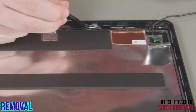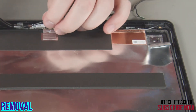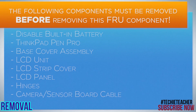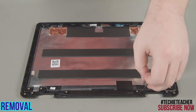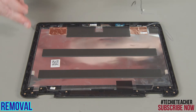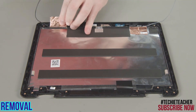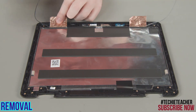Disconnect the cable from the sensor board and the camera. Remove the gray antenna cable from the guides along the edge of the LCD unit. Peel up both pieces of metallic tape. Remove the black antenna cable from the guides along the bottom and edge of the LCD unit. Peel up both pieces of metallic tape. Carefully pry the black antenna card from its slot.